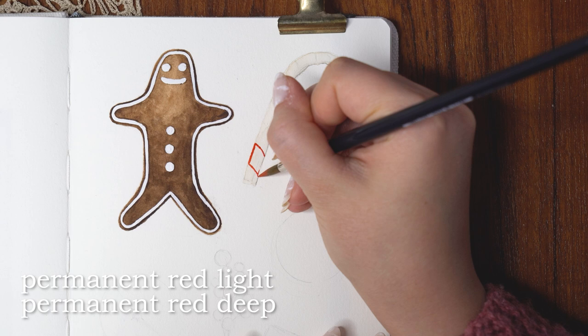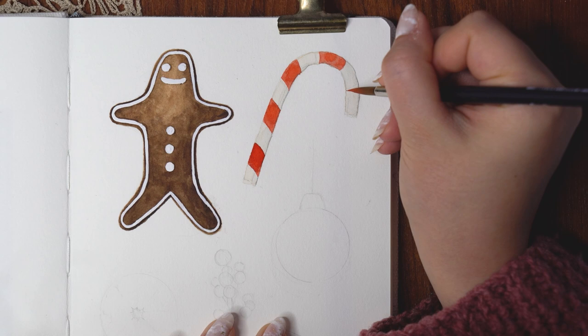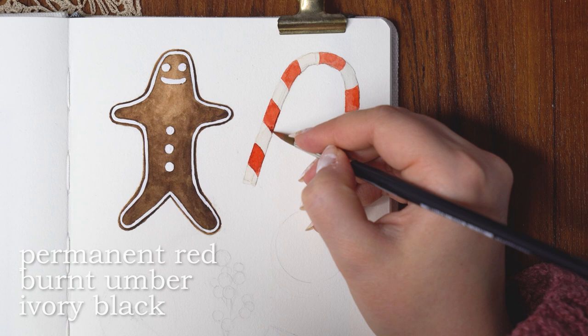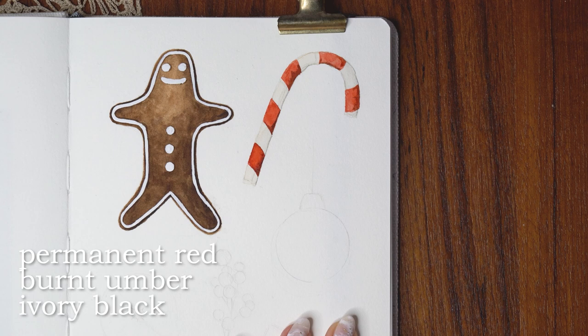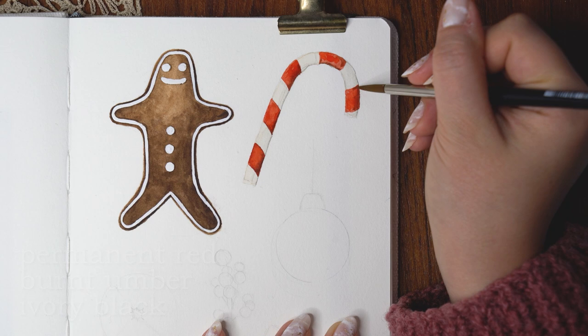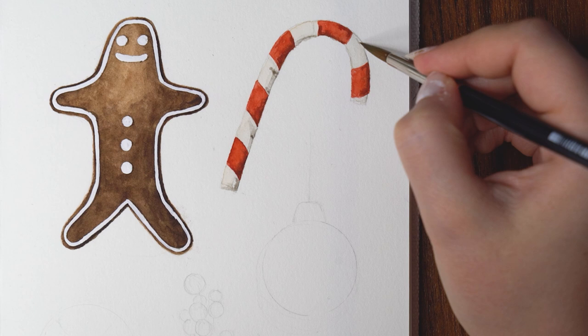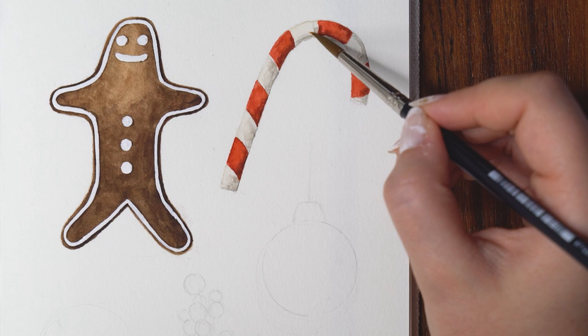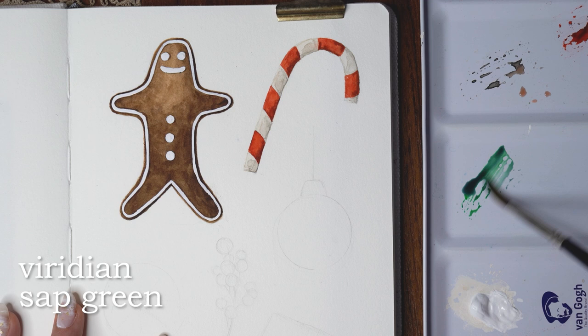Then I went back to the candy cane and started adding those little red stripes, mixing two red colors from my palette together to make a really vibrant red and applying it with the bigger brush. What I tried to do with all of these paintings was make them a little more realistic and shadowy — adding details that would make everything look more 3D. I added darker areas in the candy cane especially on the right side, imagining that light is hitting it from the left, so the right side is more in shadow. Even though this was fast and simple, I think it looks really nice and not just like a flat illustration.